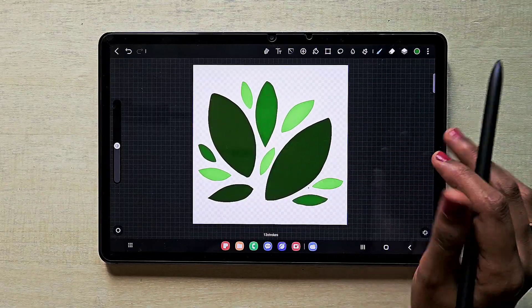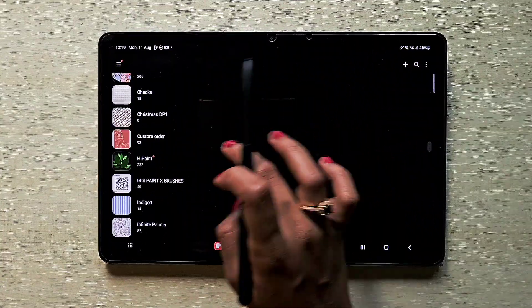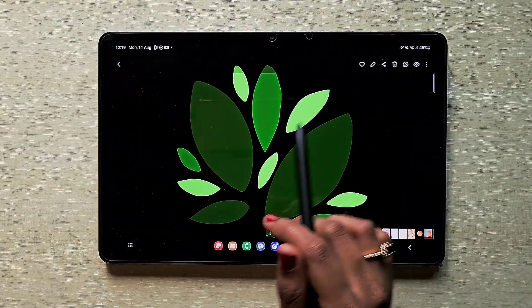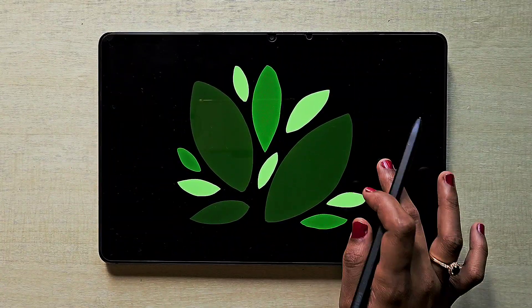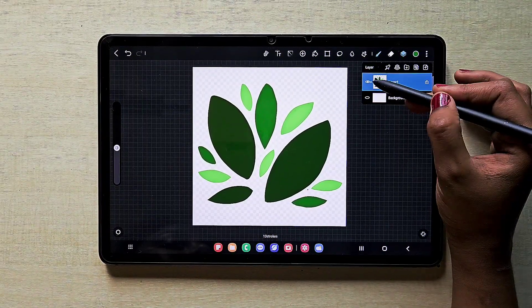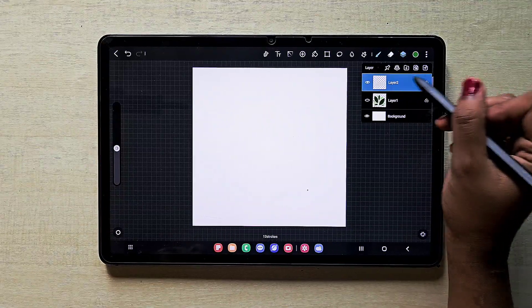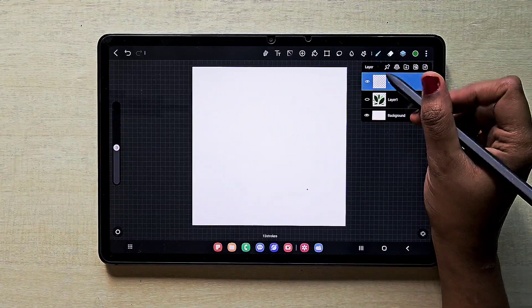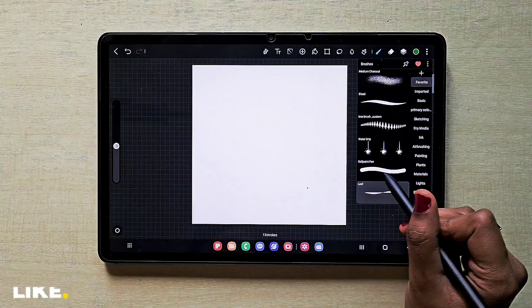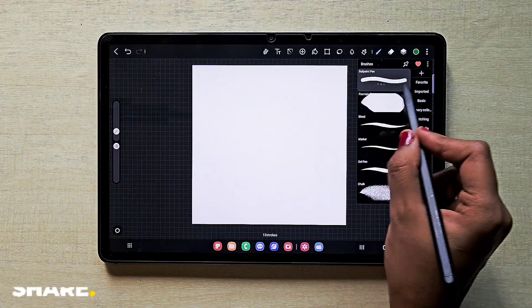Now we've saved it. We can go and check in the gallery — here it is. There is a transparent background, which is what we need. Now we're going to the part of creating the brush. I've created a new layer and hidden the old layer.